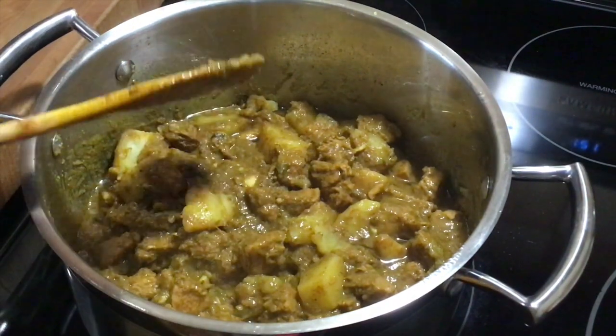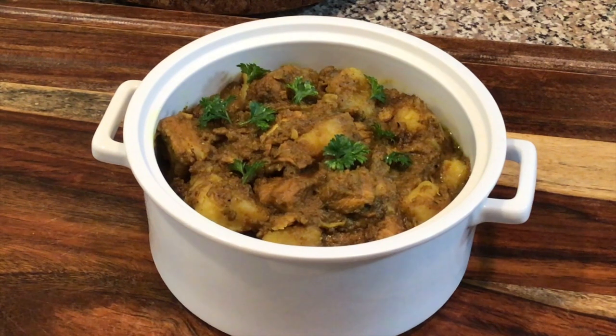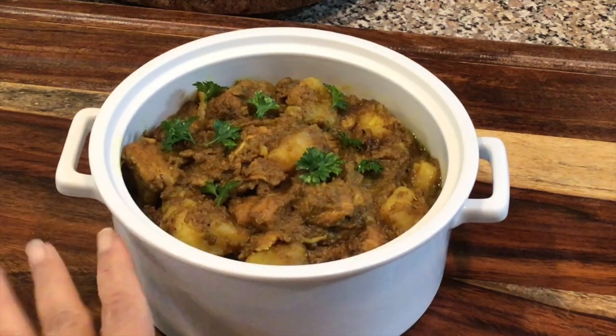Here is the finished product of the curry chicken with potatoes. This is so amazing. I'm going to be posting this recipe separately so it's not always together with the roti recipe, so look out for that. Awesome recipe — you need to try this.